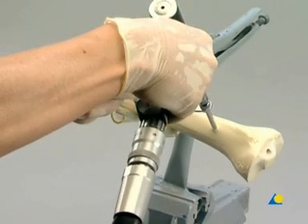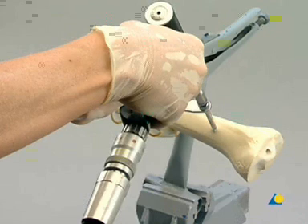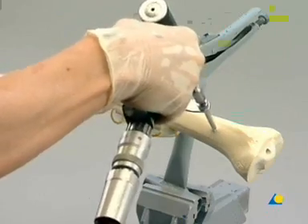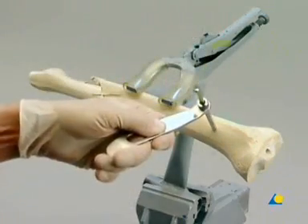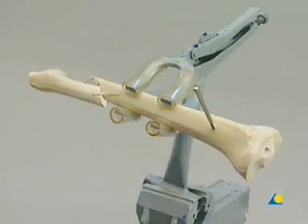The image intensifier can be used to check the final position of the shunt screws. The tip of the self-drilling shunt screws must be anchored in the far cortex to ensure stable fixation. Penetration of the far cortex is not necessary. Once the shunt screw has been placed, it is released from the adapter and the drill sleeve assembly is removed.